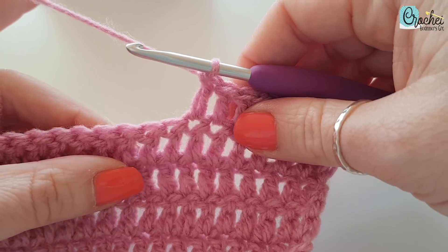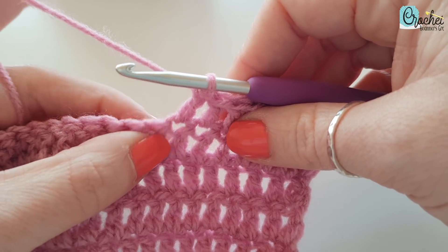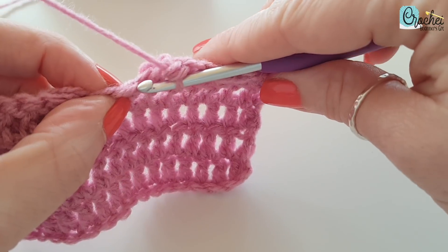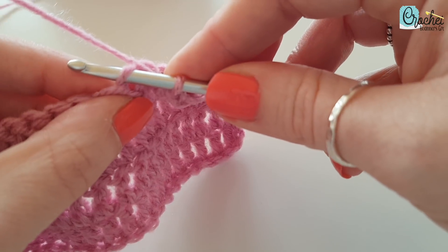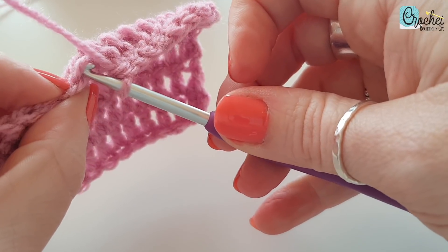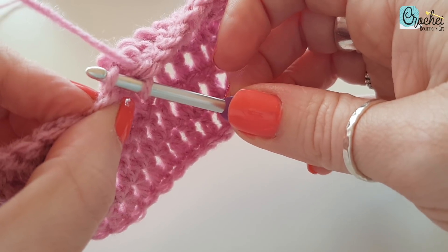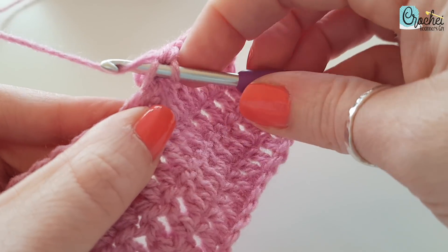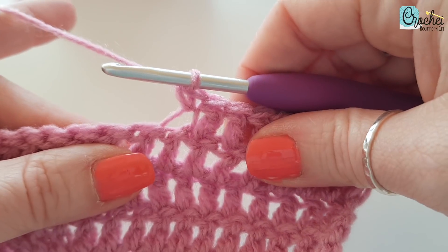Sometimes patterns ask you to work through the front loop or the back loop, which means you just work one side of the V — so half the V. If it's the front loop, it's this part here. Let me pop my hook in — you can see it's just the front part of the V and the back part is still there. If it's just the front loop, it's just this part. I'll just do a double in this one to show you — that would just be the front loop.